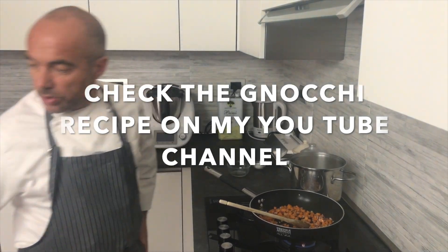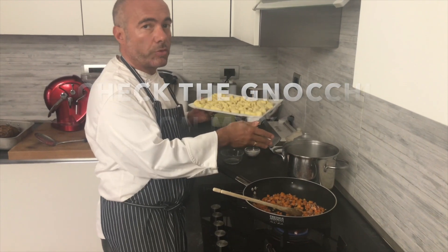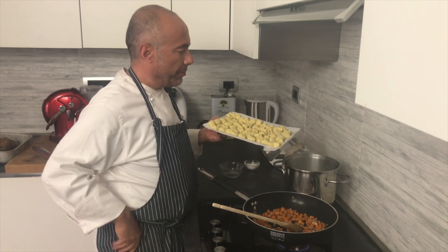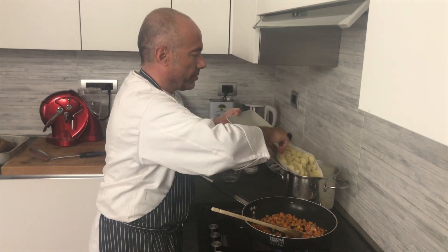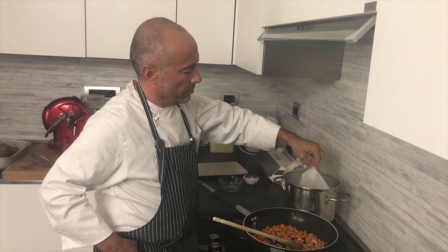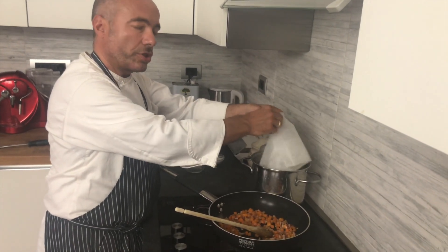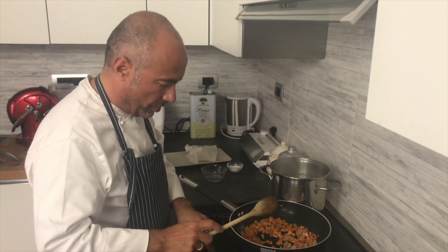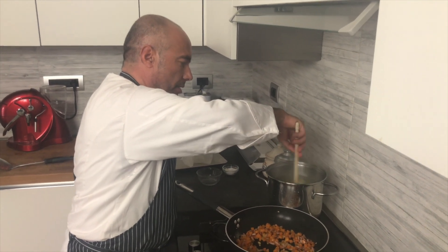So we can put our gnocchi in the boiling salted water. In this case we have the gnocchi on baking paper — we can put all the paper inside like this. Otherwise, if you touch the gnocchi you're going to destroy them, so this is the best way to do it. Just turn the water gently like this.